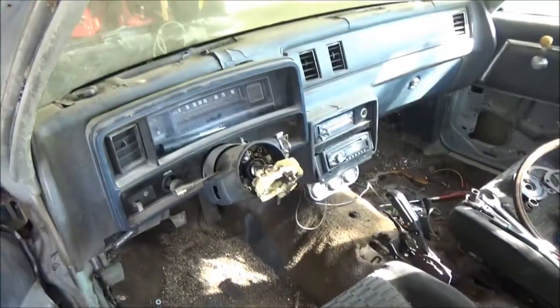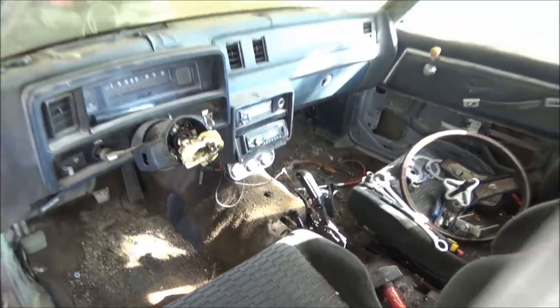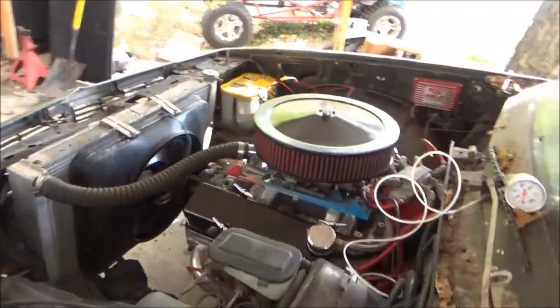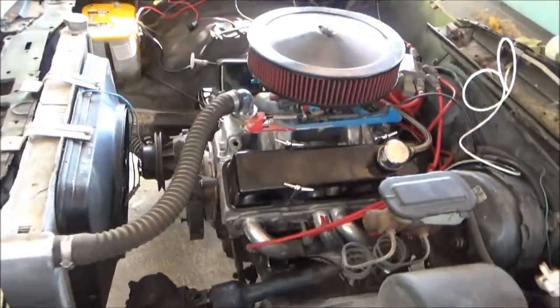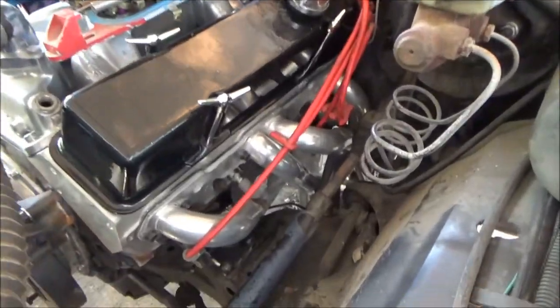Got my shifter in, working on the steering column — that should be done today or tomorrow. Got the engine and trans in, completely bolted in, it's in there. Ceramic coated headers.